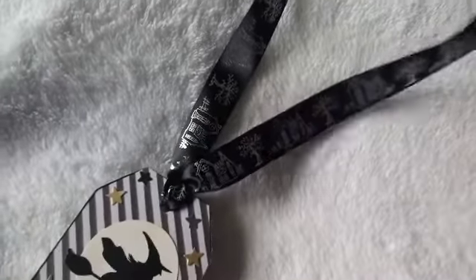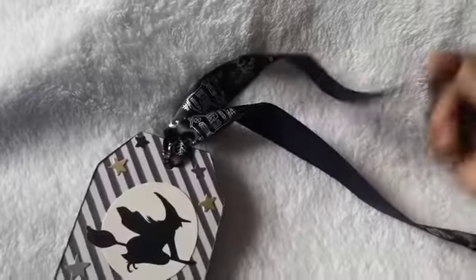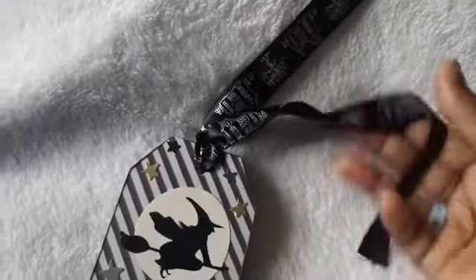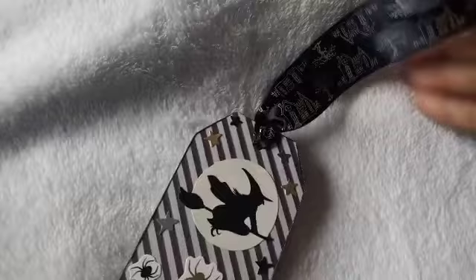I had this ribbon from last year. I wish I would have bought more ribbon because this is really pretty ribbon and I've been holding onto it for a while — I still have a little piece left. Sometimes when you see things you have to get them. I think I picked this ribbon up at Dollar Tree, so I hope they get something like this in again because I really like it.